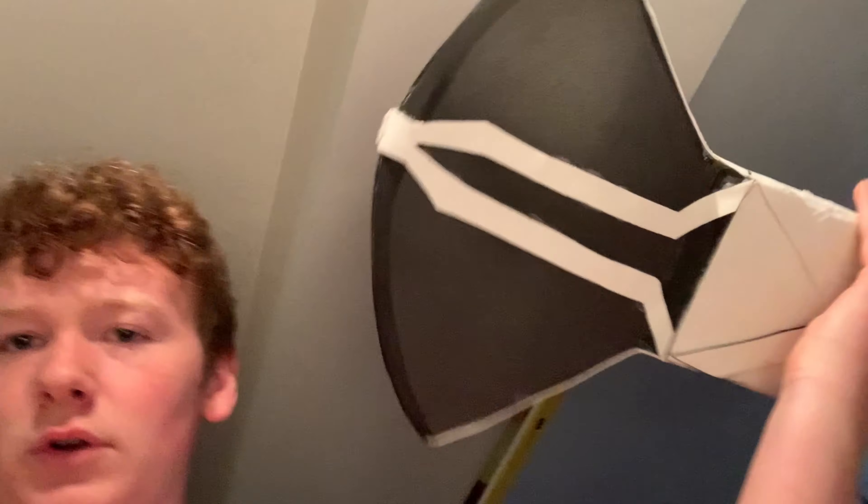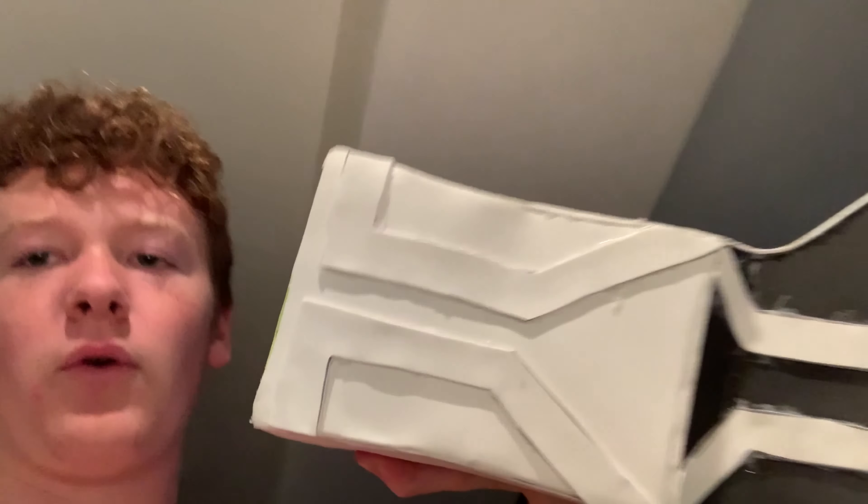Now I gotta do a few more details to the axe head, paint it silver, and then wrap the big rope around it. I added some details to the Stormbreaker handle — just some craft foam really quick — and also added that piece. I heat sealed it, gonna Plasti-Dip it, paint it silver, then glue it onto the Groot stick — the shaft, the handle, whatever you want to call it.